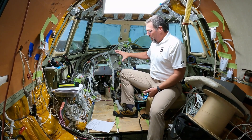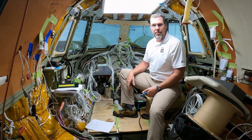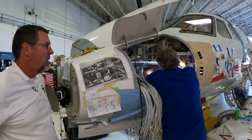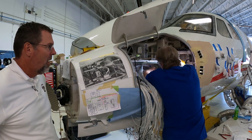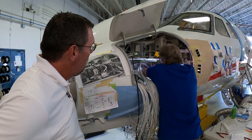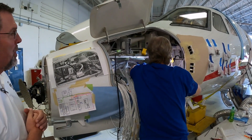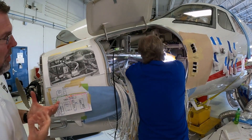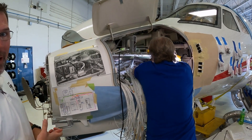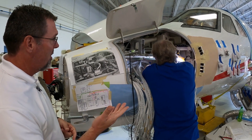So that's everything going on up here. We have a similar process going on out in the nose, so we're going to go show you that now. Terry is in the process of laying the new harness in here. This is a very tight area to work. He's going to put in the new harness and then cut it to length to where the boxes are, and then start the termination process like we showed you inside.